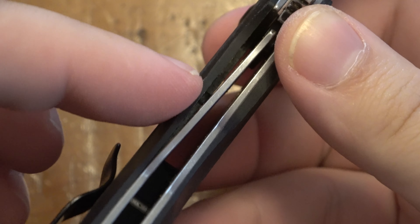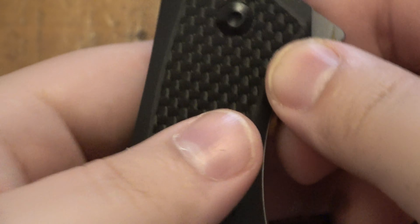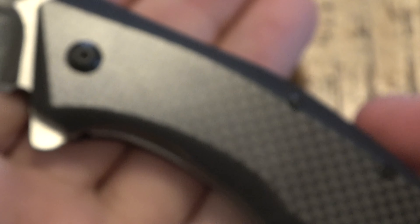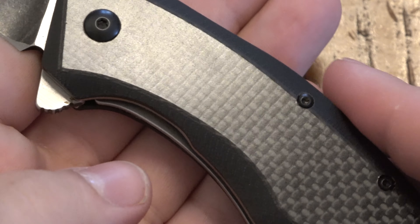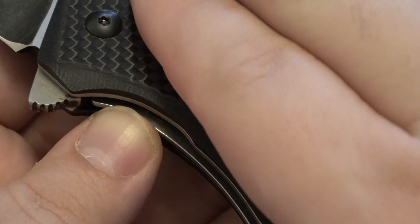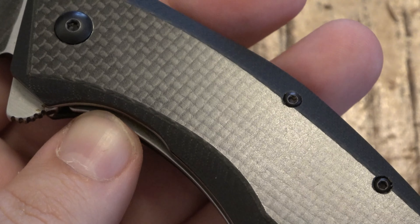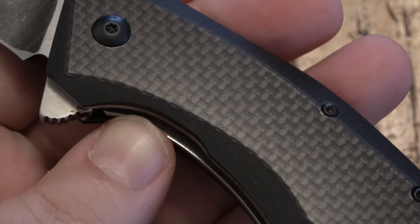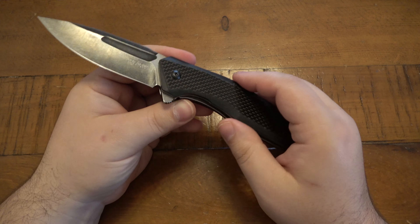Let me give you a close shot of that — just some of these edges, it could have been cleaned up a little bit, same on the back. Now if you notice, this is a carbon fiber look because it is carbon fiber, but not all the way through — it's a laminate. Basically G10 scales with a layer of real carbon fiber on top, so you still get that look on the flat part of the handle.